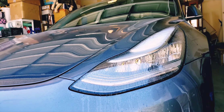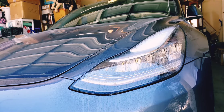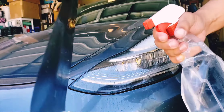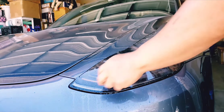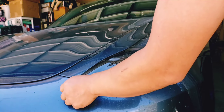We wet this one as well. Don't worry — the wetter the better. It's a super hot day out here, so I'm going to be using a lot of water for this.